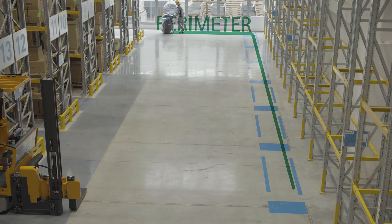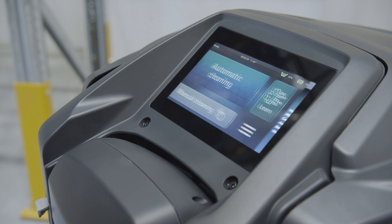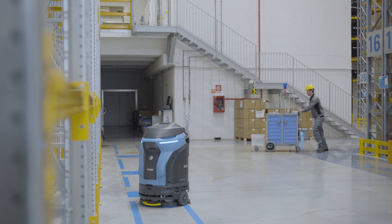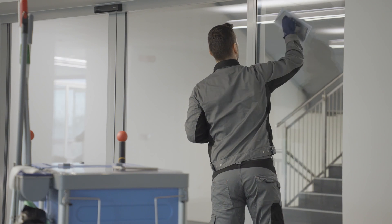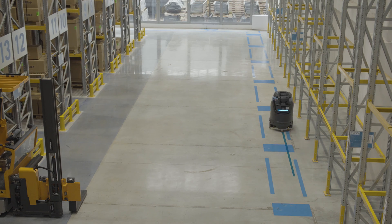With Perimeter mode, only the boundary within which cleaning is to take place is recorded, and CB1 will calculate the most efficient route to achieve total coverage of the area to be cleaned. Once the program has started, the operator can leave CB1 to work and take care of more demanding tasks that require their skills.